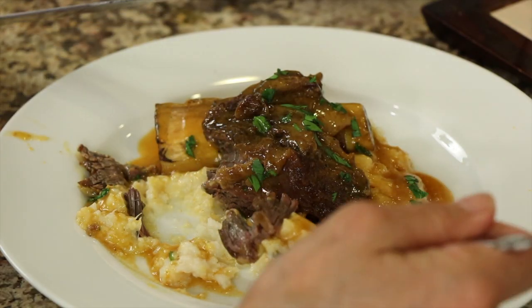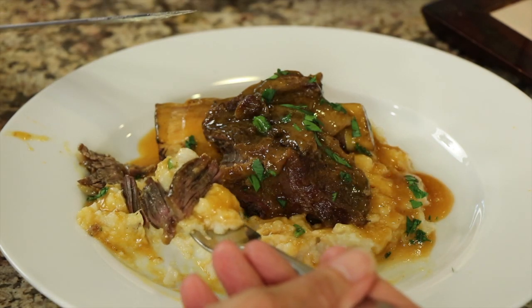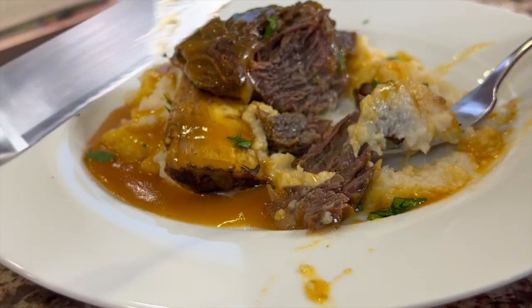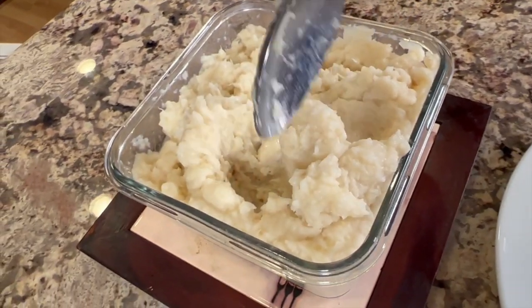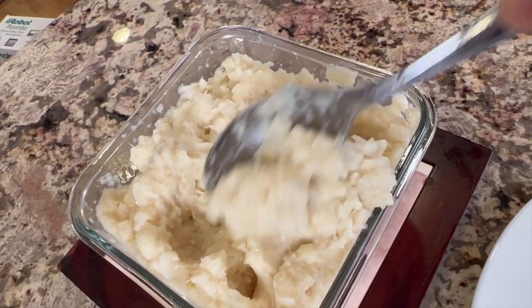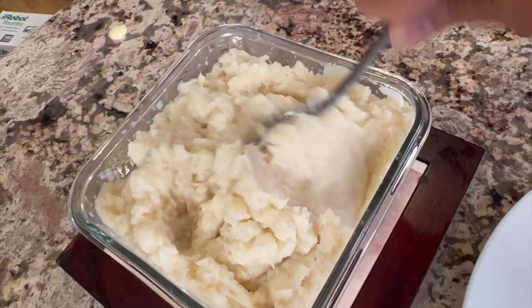This is so tender and so flavorful — you're going to love it. You'll probably want to try these cauliflower mashed potatoes with this recipe; they are so easy to make and they keep the carbs low too. If you enjoyed today's video, you can let me know by smashing the like button, and if you have a comment or a recipe request, let me know down in the comments. We'll see you back here next week for another rockin' recipe.